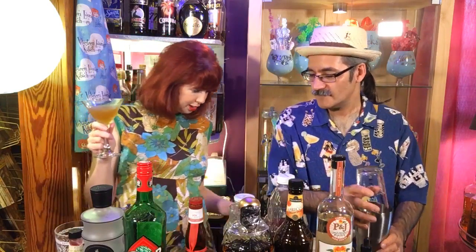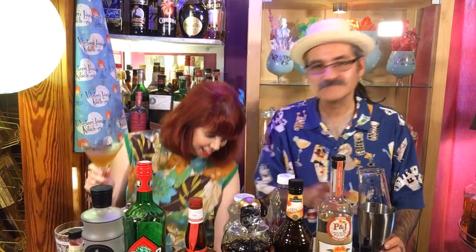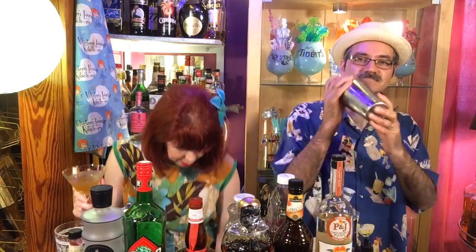I could use a glass. And let's shake this up — here we go. And let's give it a pour. That's the happy sound!